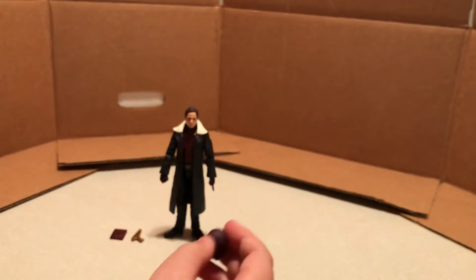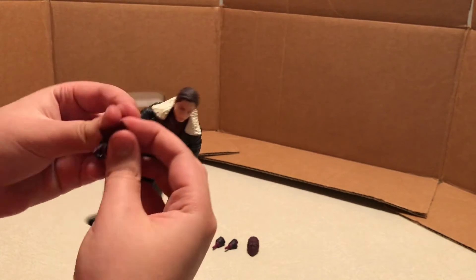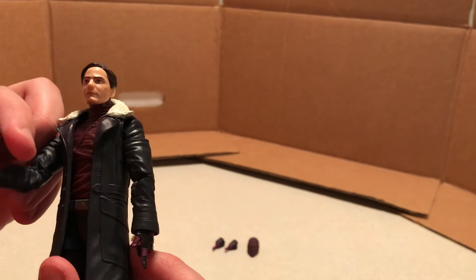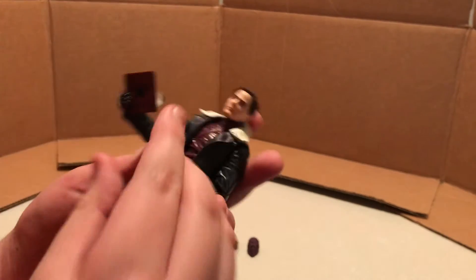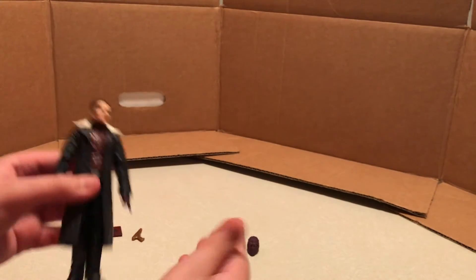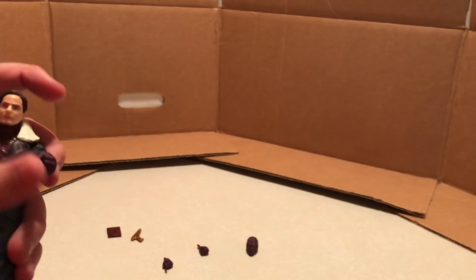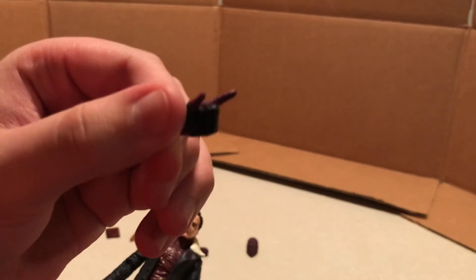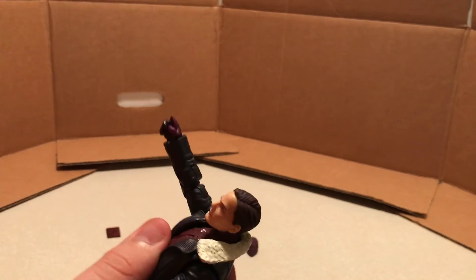And then here we've got the alternate head sculpt, which I've heard complaints about. I think it looks okay. Let's check out how the book fits into his hand first — looks like it'll go in the pistol-holding hand, but it doesn't fit too well. It doesn't look quite right. With the fists — basically what you'd expect with collectible action figures — it takes a little bit of effort to pop the hands off and pop new ones in, but it's nothing too crazy. Fits nicely. This is a fun little pointing finger, but let's switch it out for the fist.